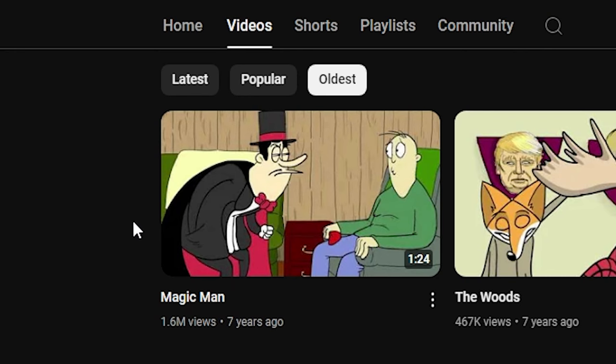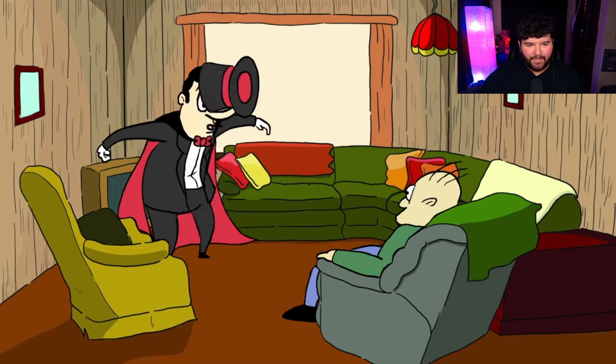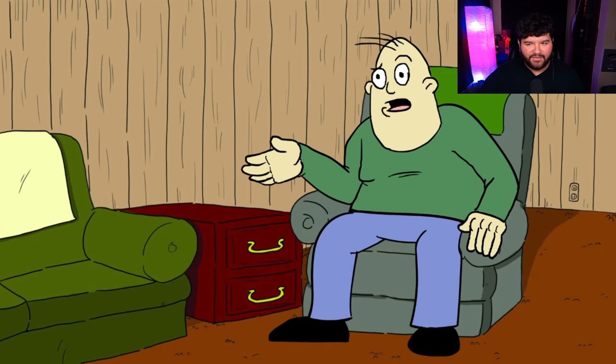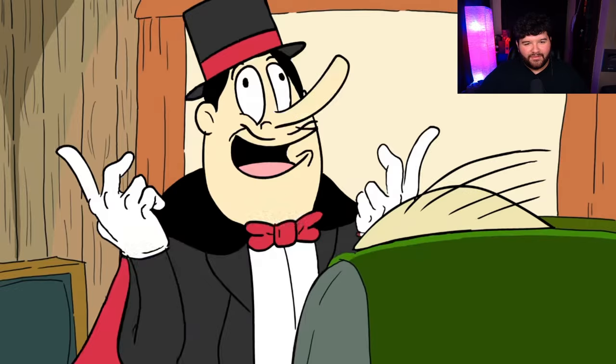Just looking at the thumbnail, it doesn't even have the same art style. That's actually crazy. Seven years ago? It is I, the great Boozeef! How'd you get into my house? Let's get started, shall we?